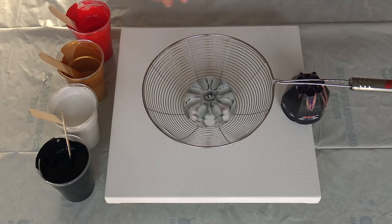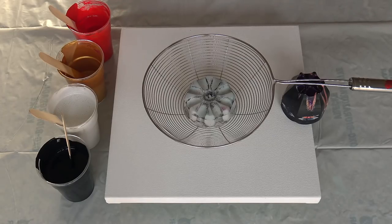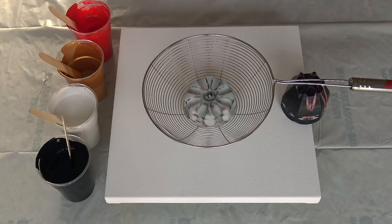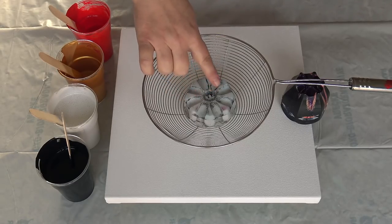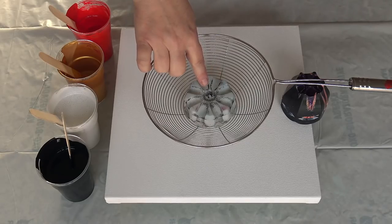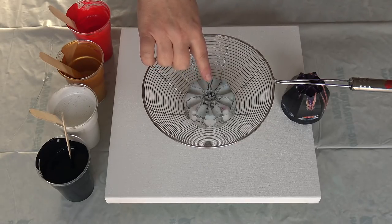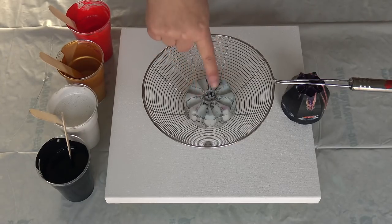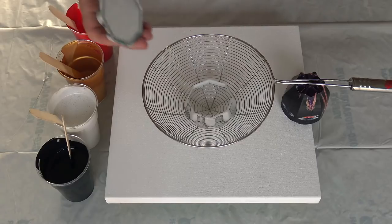I recently found this spider strainer and I find some patterns really interesting. I did a split cup pour, and today I decided that I will put here in the middle a 3D printed flower-shaped cup. It's from paintpour.com — find the link in the description box and discount code.